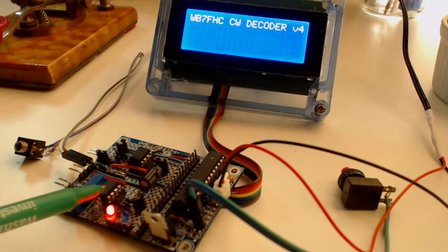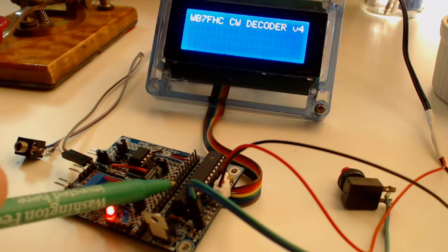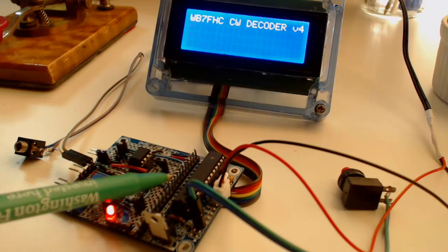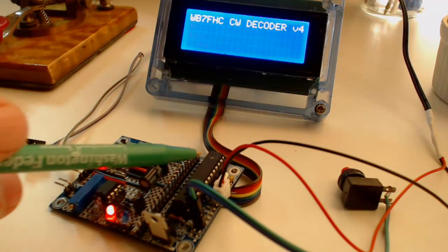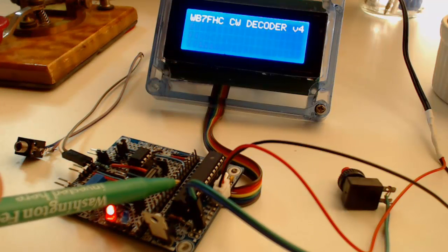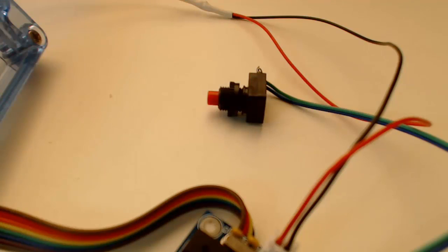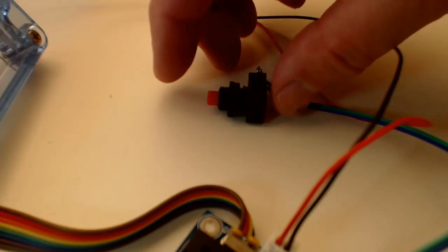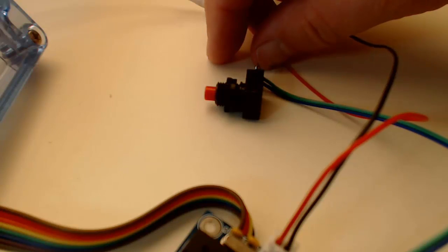The tone decoder picks up audio from my receiver. It comes in through this cable here. When it hears a tone that matches the one in the internal oscillator, it sends a signal to the Arduino where it can be decoded. I've connected an LCD screen to the project through this ribbon cable, and the code will be decoded with letters appearing over here. I've also added a little red button to make it easy to reset the Arduino when I'm having difficulty getting the code to print correctly on my screen.